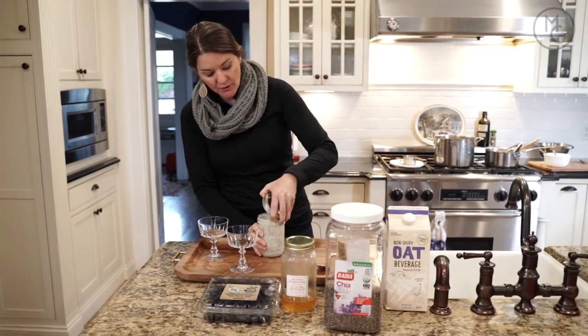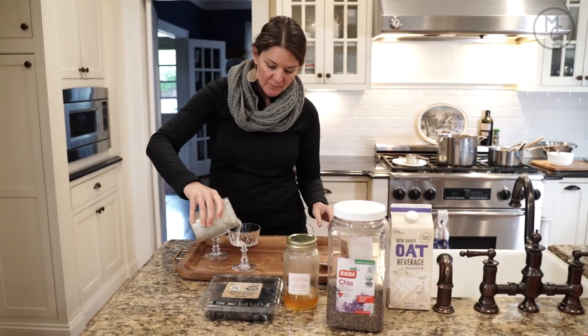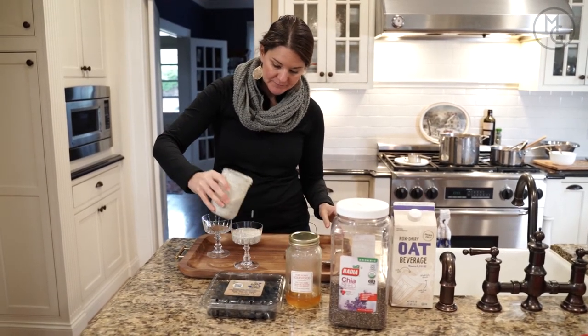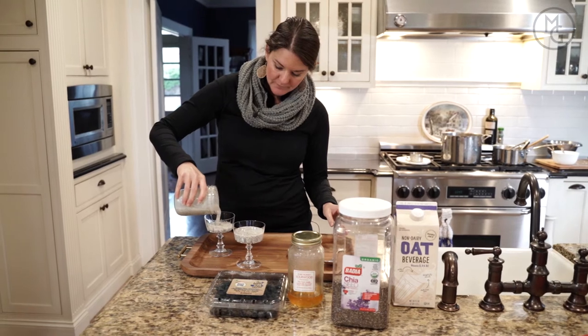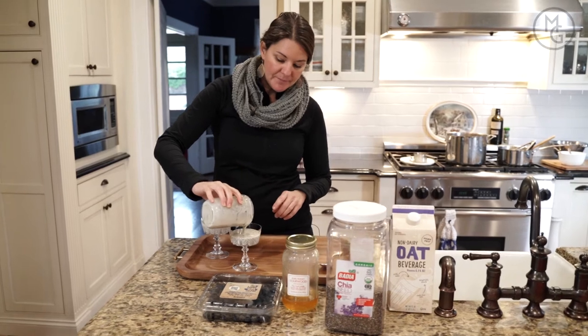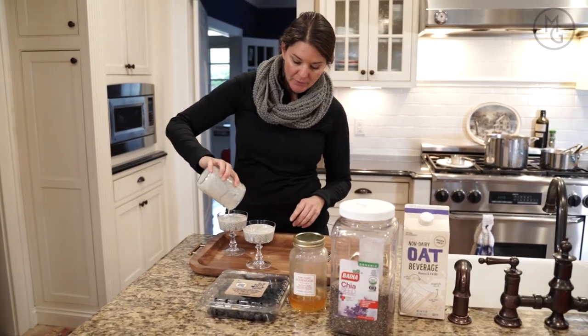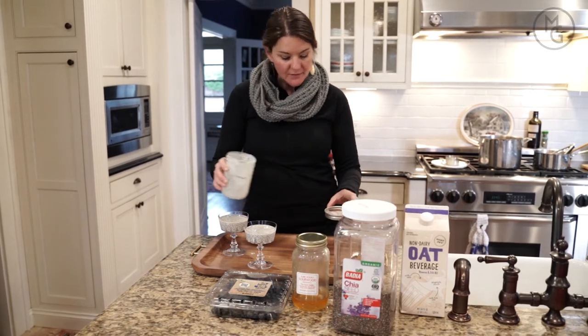So what you're going to do — there's no sugar in this whatsoever, unless your milk has sugar in it. Just go ahead and put it in a nice pretty little glass. Now I put too much milk in this one — I'm still trying to figure out the perfect recipe. I would like it to be a little bit thicker, so next time I'll put less milk in. But it's just enough to do two servings.